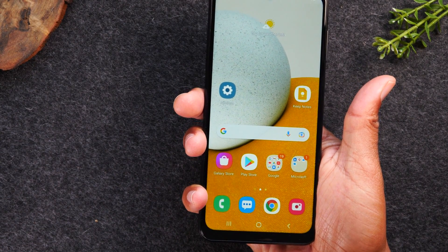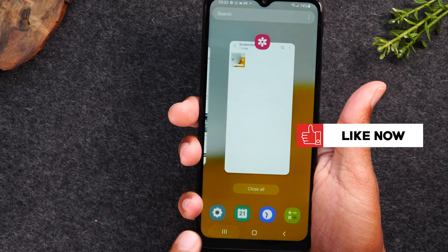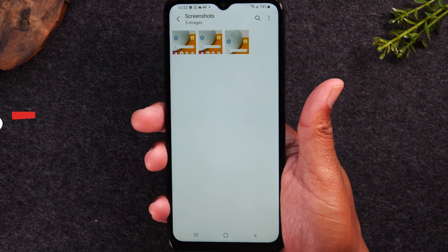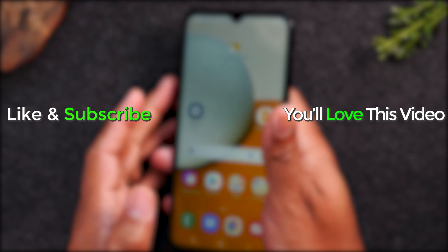That photo is going to go right to your gallery. You can go there and now you have all of your screenshots right there.